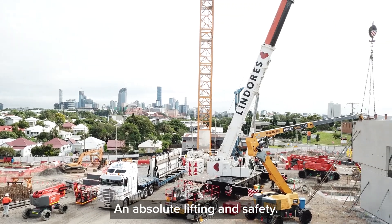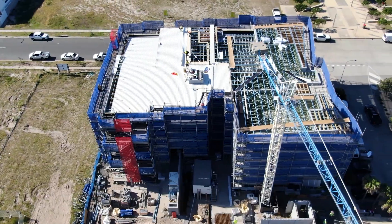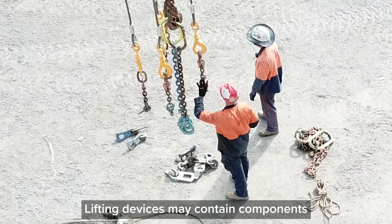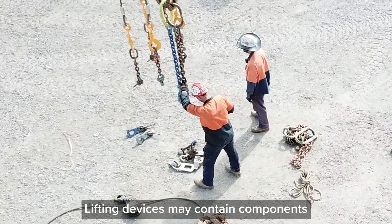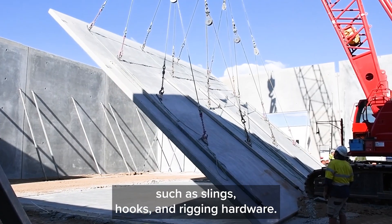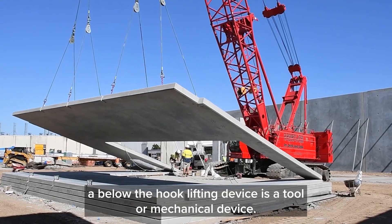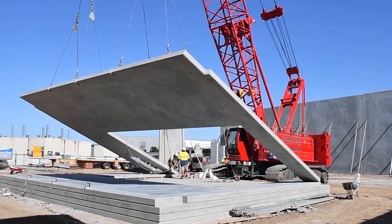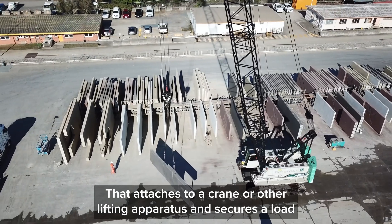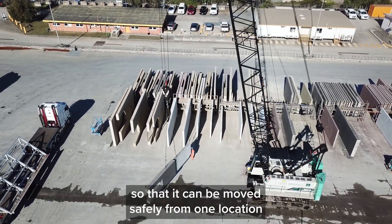At Absolute Lifting and Safety we specialise in below the hook lifting devices. So what is a below the hook lifting device? Lifting devices may contain components such as slings, hooks and rigging hardware. In other words, a below the hook lifting device is a tool or mechanical device that attaches to a crane or other lifting apparatus and secures a load so that it can be moved safely from one location to another.